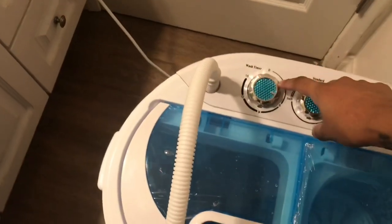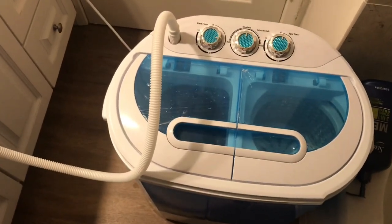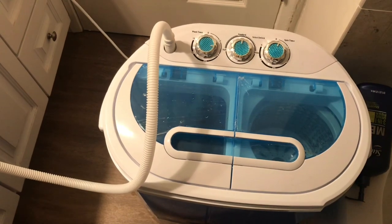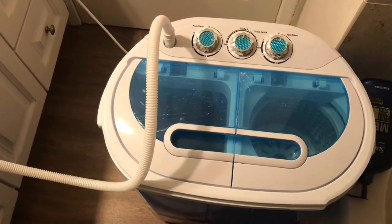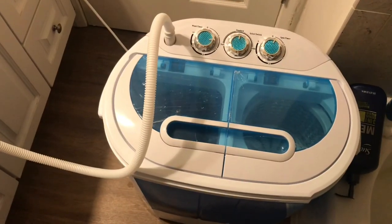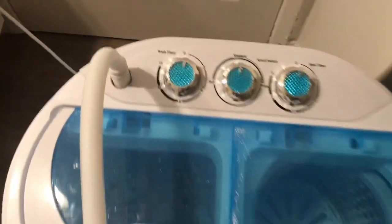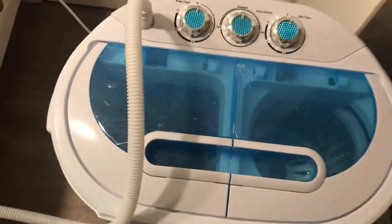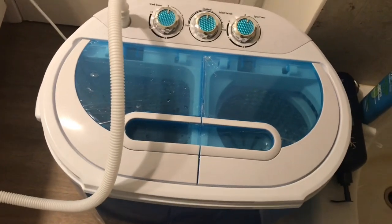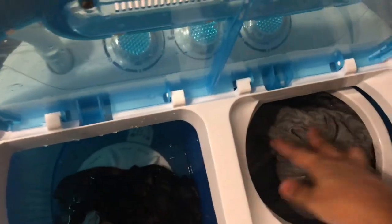I just turned it to six minutes and now it's washing. It's almost done — almost to zero, and that's when the wash is done. Done — it just clicked. So now I'm putting the clothes in the dryer.